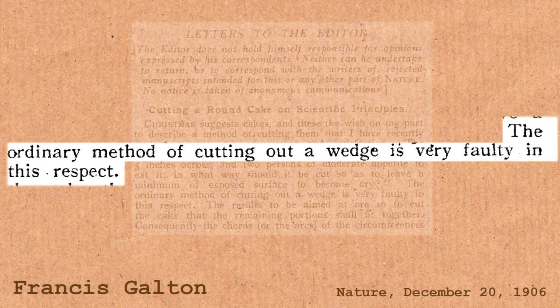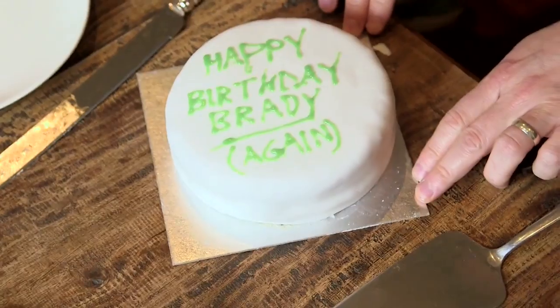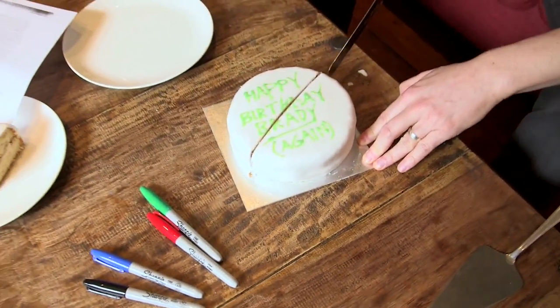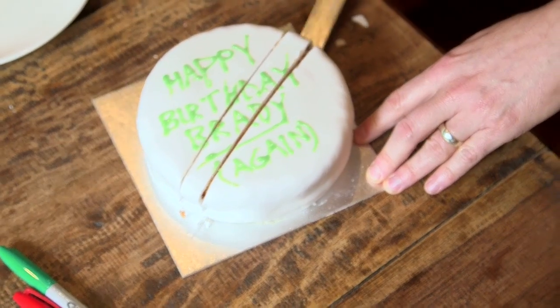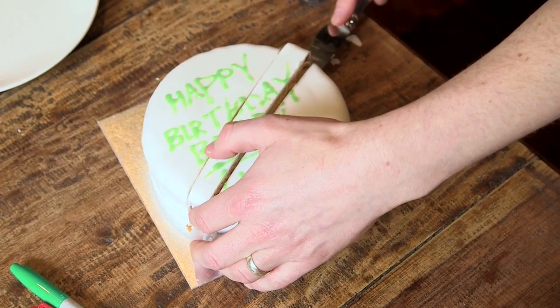What he suggests — and he gives an illustration for it — is the proper way, the scientific way, the mathematically perfect way of cutting a round cake. So we have another cake, and the first slice will be like this. It's breaking all the rules of cake etiquette. Perfect. So this is the first one, and then I need to find a way of taking it out.